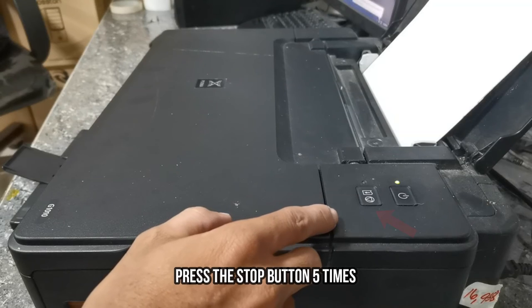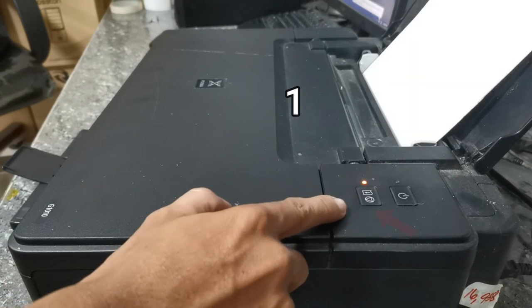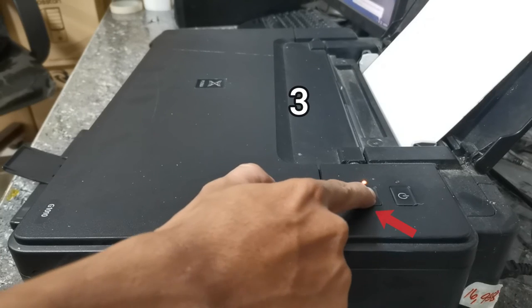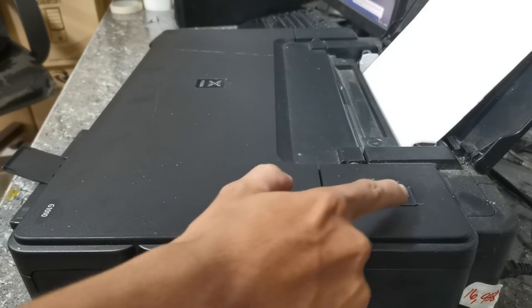press the stop button 5 times: 1, 2, 3, 4, 5, and then press the power button once.